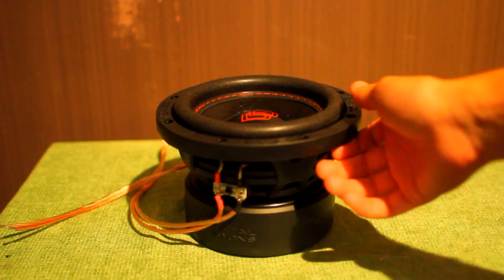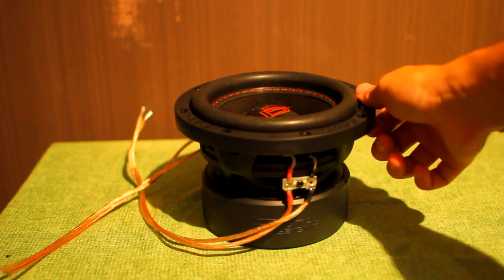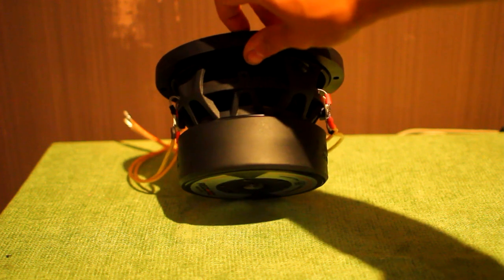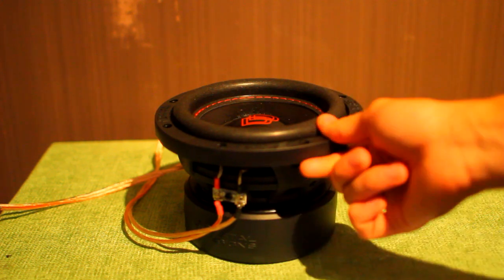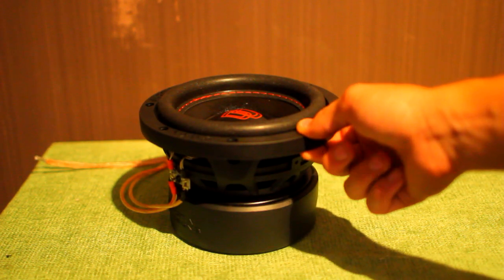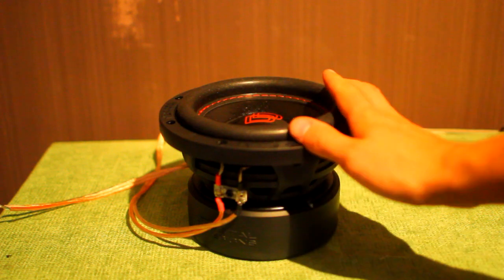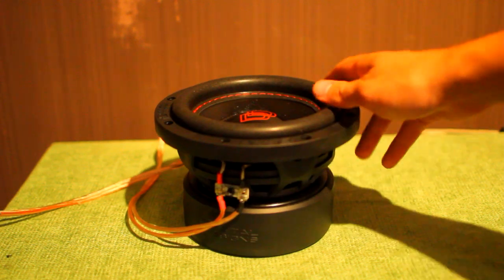Here we have another beautiful beast from the DD Redline series — you can tell by the stitch around here, it's a big giveaway. This is the 506, rated at 400 watts RMS. Interestingly, it uses the same coil as the DD 512. The 500 series in competition, in a burp situation, two of them took 7,000 watts RMS and burped 154 decibels — and this is that same coil. It's not rated for that much power, but it shows it's built well enough to take that in a short burst, which is fantastic for the price.